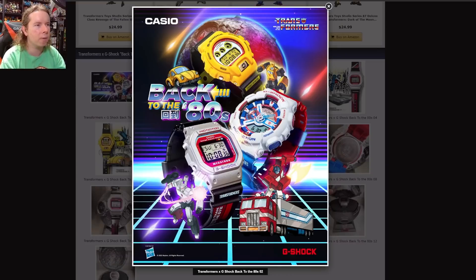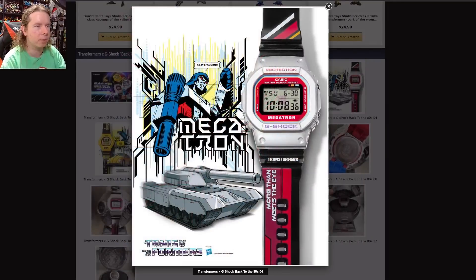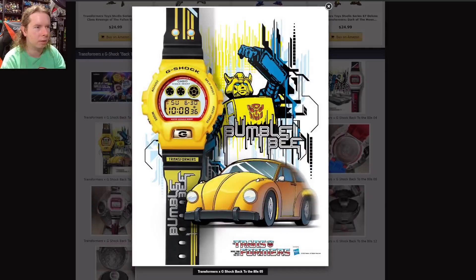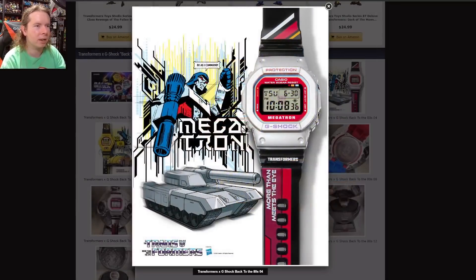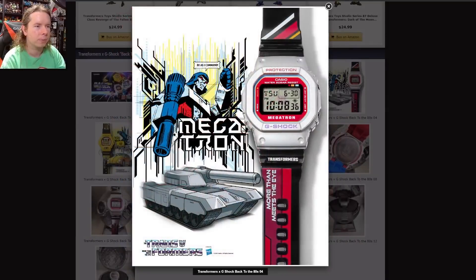G-Shock is back once again producing way overpriced watches based on Transformers. There are reasons people give for why they're so expensive, but you're never going to convince me of them — they just look like digital watches out of the 90s. I'm halfway to a smartwatch for the price these things cost, if not more. We have one for Bumblebee coming out, one for Megatron, one for Optimus Prime — all 80s themed. Optimus kind of got the lion's share of detail and design, while Bumblebee's is just kind of round, which I guess fits his aesthetic.